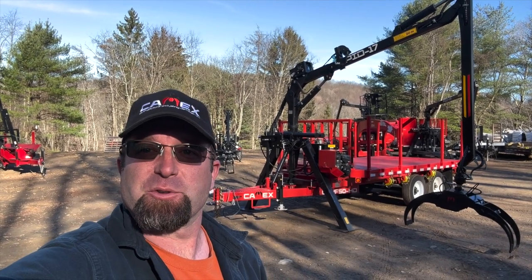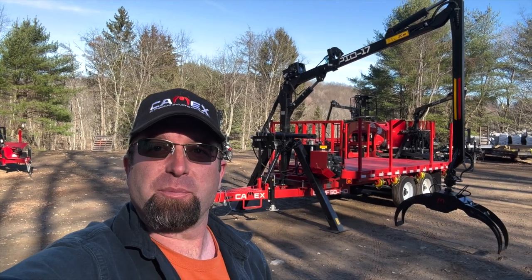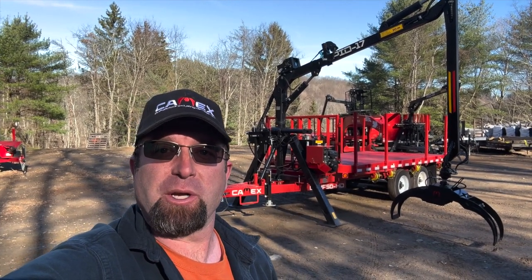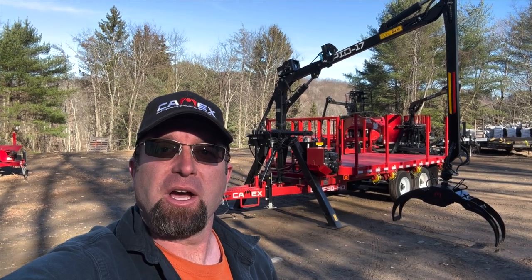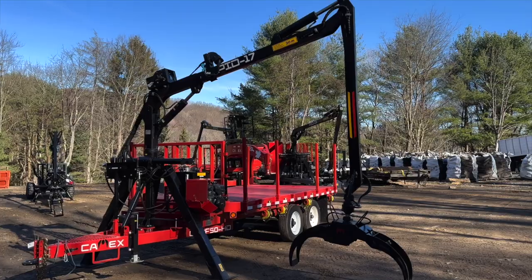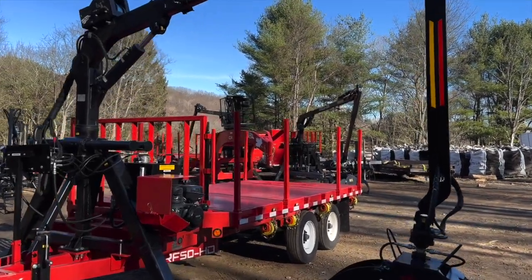This is a CX RF trailer — RF meaning road and forestry. This is a non-dumping bunk trailer. CX RF 50 heavy duty, with 50 meaning about five tons of carry capacity on the deck itself.